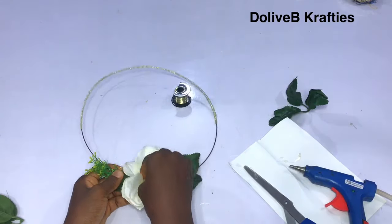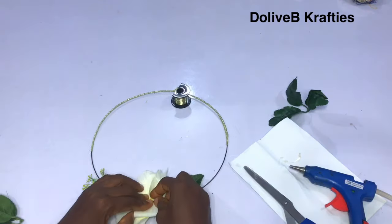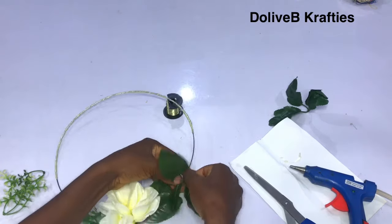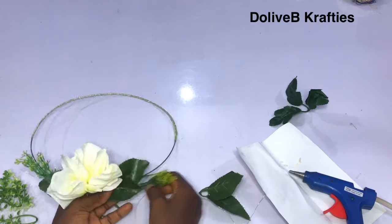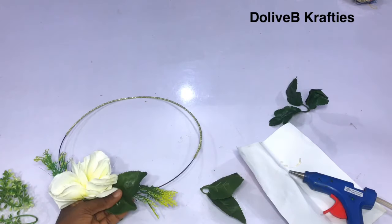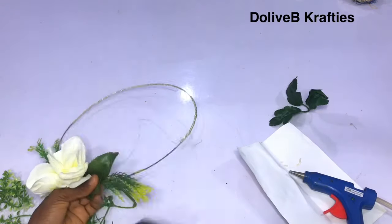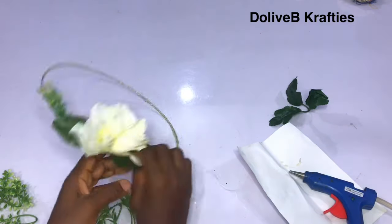I will just continue arranging my flowers. I start with the green ones — using my jewelry wire I fix them on the art wire. It all depends on how you want it. I have different kinds of artificial flowers, so I just place them on top of the wire to see how it's going to look, then use jewelry wire to fix them to the art wire.